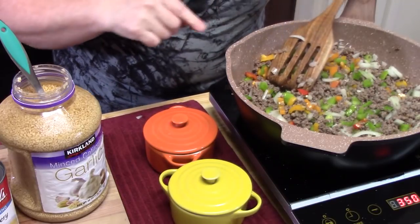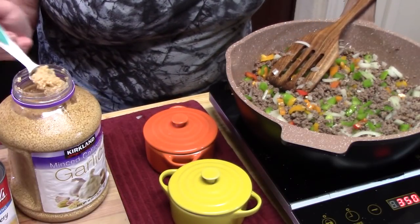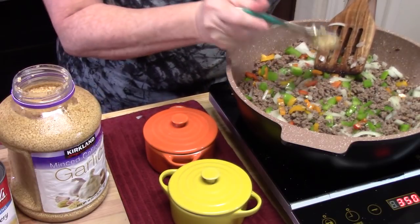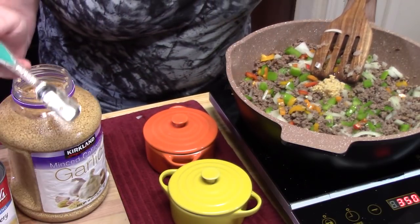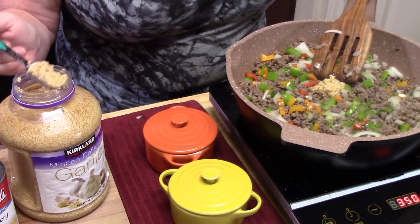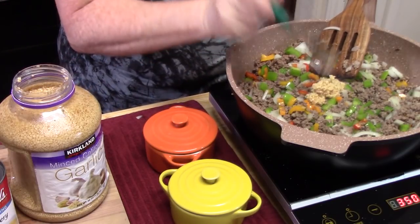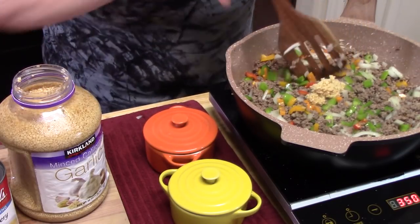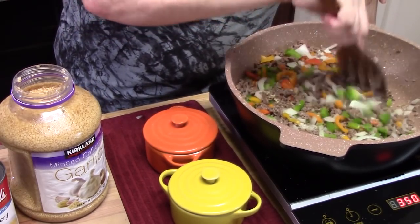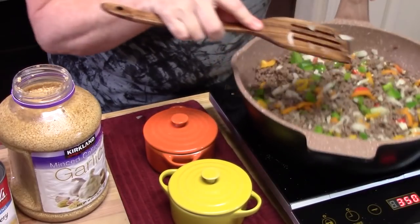Now we're going to add one tablespoon of minced garlic — flavor, flavor, flavor. I'm using a half tablespoon measure so I'm going in twice, with a little overflow. Give that a mix for about 30 seconds. Doesn't that look colorful in there?